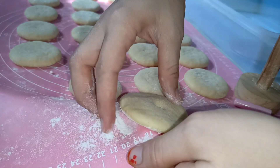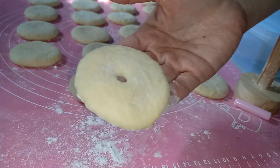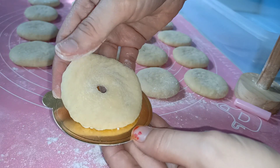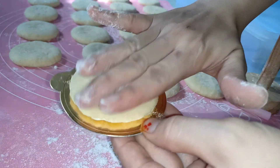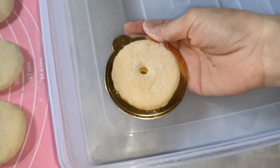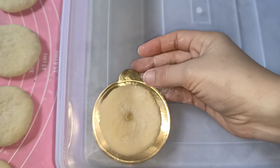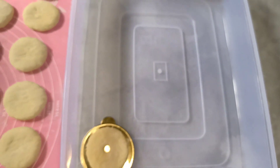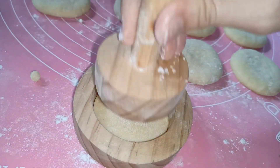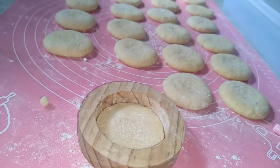Donat yang sudah dicetak kemudian kita letakkan di alas donat seperti ini, kemudian kita simpan dalam box donat. Lanjut kita cetak lagi donatnya, lakukan sampai selesai.